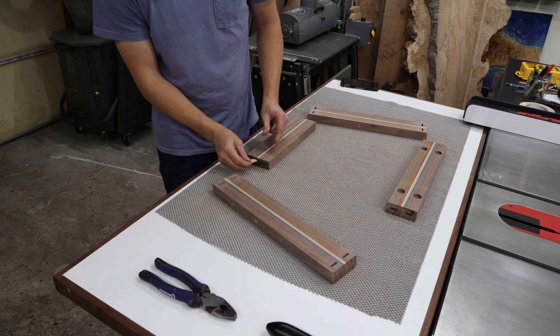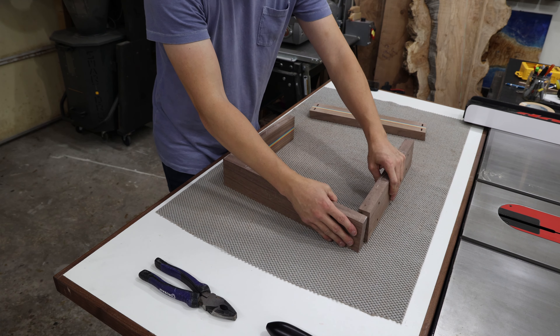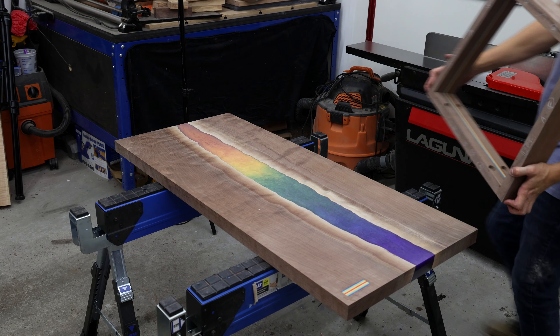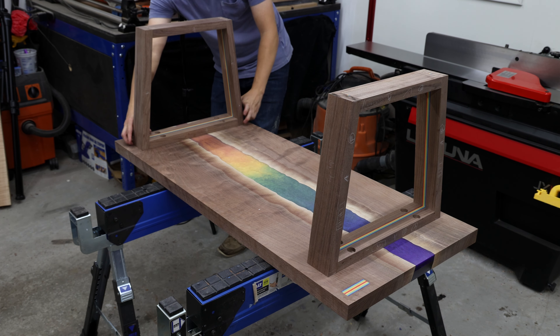There's a moment in every project where it all comes together, when the idea you've had in your head becomes an actual tangible piece. It's these moments that remind me why I do this and continue to pursue creating better, more intricate, and more unique pieces. These moments remind me that I'm exactly where I'm supposed to be doing exactly what I'm supposed to be doing.